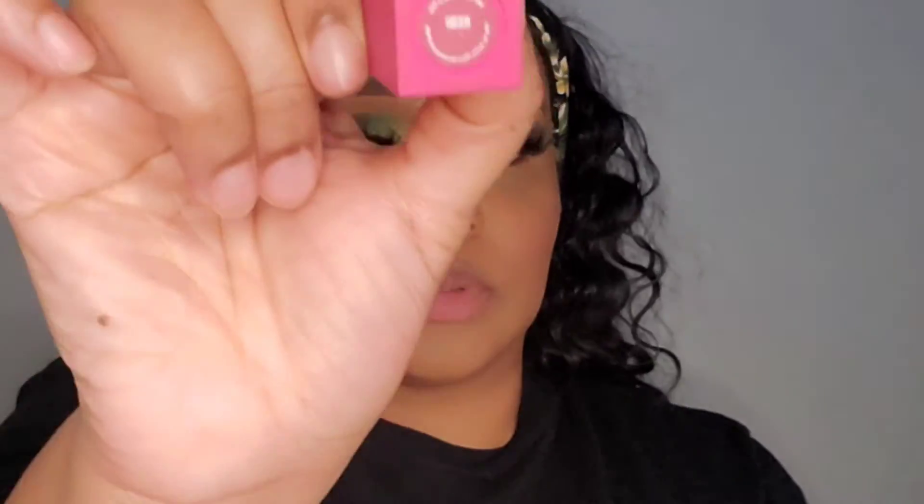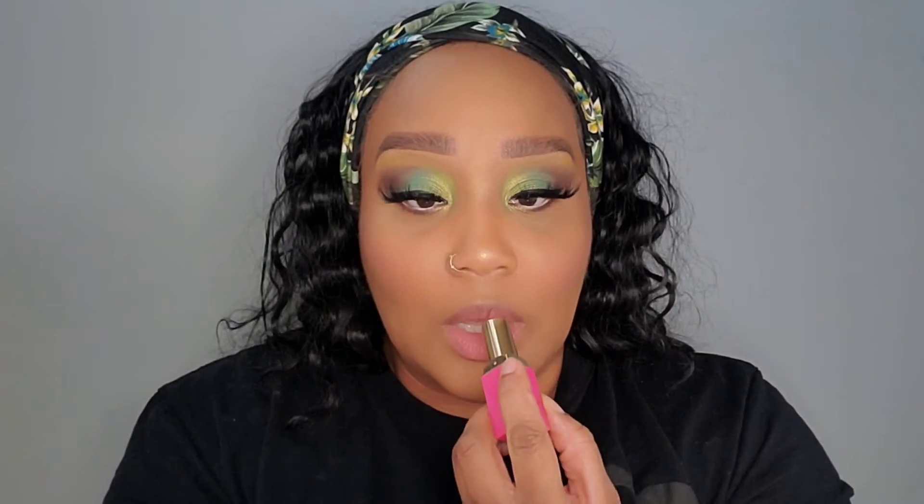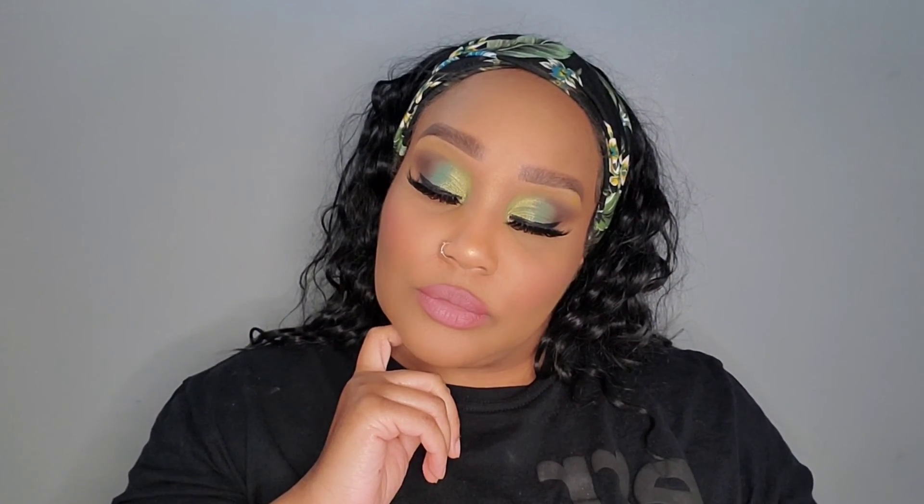Then I'm going to use Kimby by Juvia's Place for my lips — this is honestly my first time using it since getting the collection. It's like a dusty rose color, so if you're looking for a dusty rose for the summertime, go ahead and pick that up. I'm going to use Stila in the center of my lips in the color Boci — B-O-C-I — just to do a little bit of a lighter color in the center.